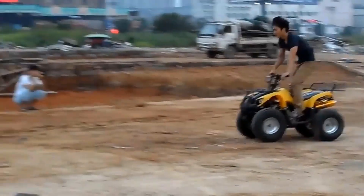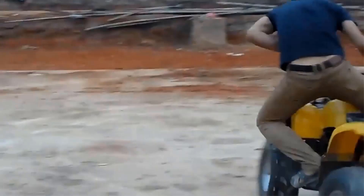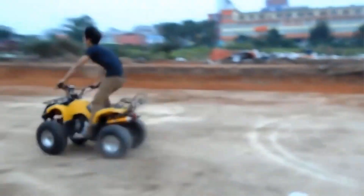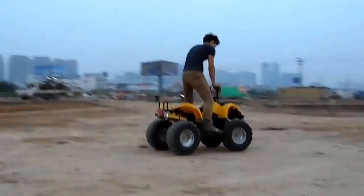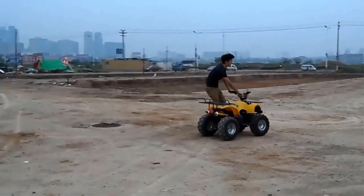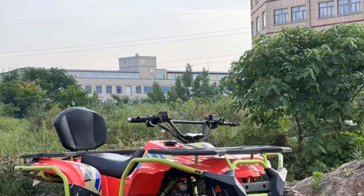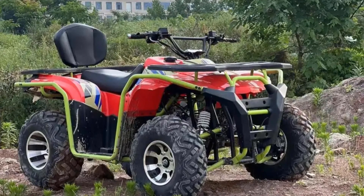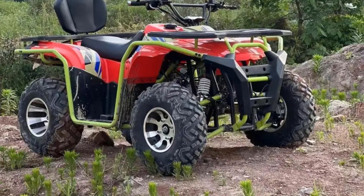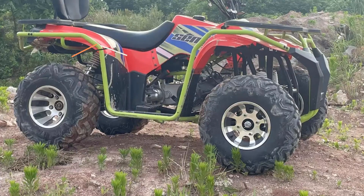Alloy Wheels: The 10/12-inch alloy wheels not only enhance the vehicle's aesthetics but also contribute to its durability and off-road performance. The chain drive system works in tandem with these wheels to provide stability and strength while navigating rugged environments. This ATV is designed for adult riders who seek adventure and off-road exploration, with the chain drive motor ensuring a thrilling and reliable riding experience in mountainous or rough terrain.